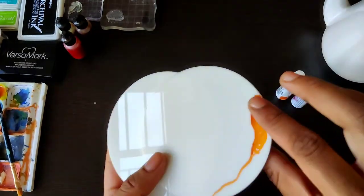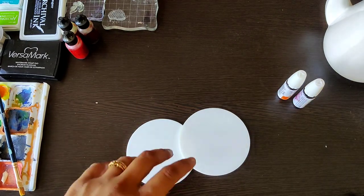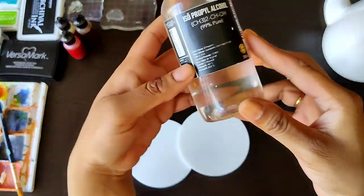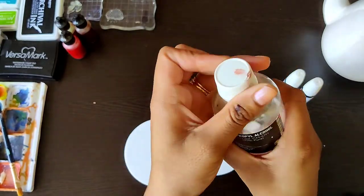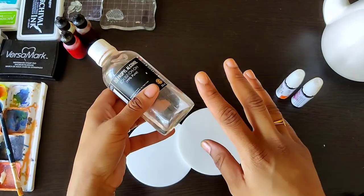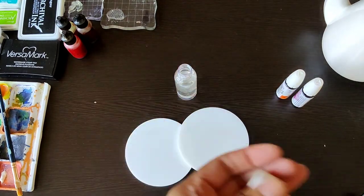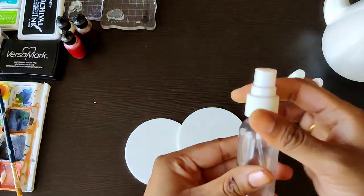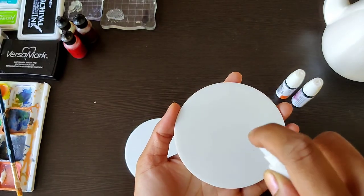These are some acrylic circle coasters that I'm using to demonstrate various techniques. You can use any non-porous surface for alcohol inks so that they don't get absorbed. This is isopropyl alcohol that is 99% pure, which we are going to use as a blending solution for alcohol inks. I'm just pouring it quickly into a spray bottle so that it would be easy and quick to use — I've poured it into the shaker bottle.